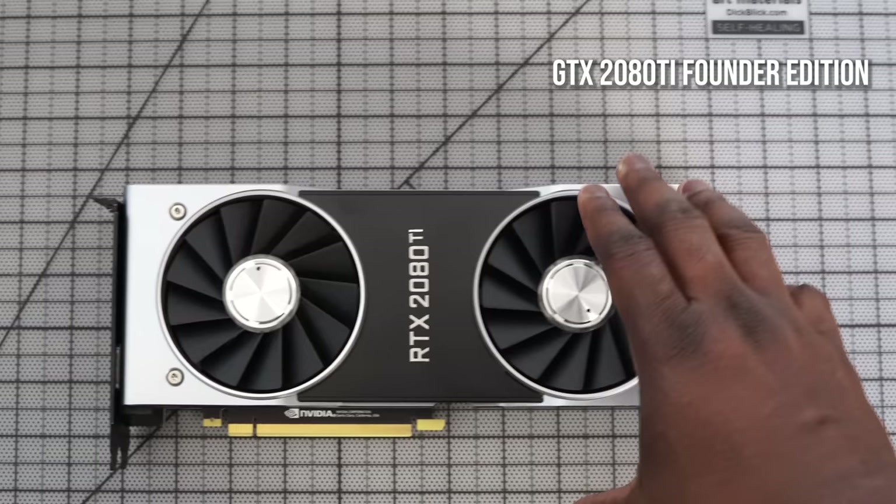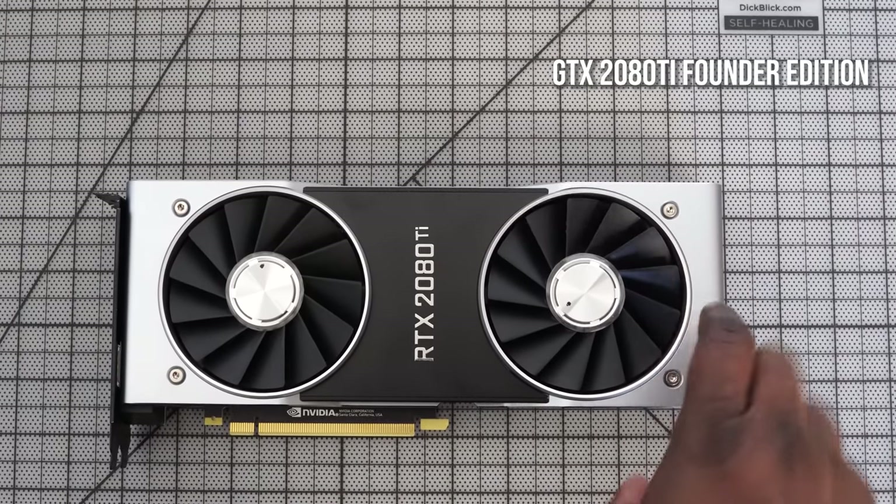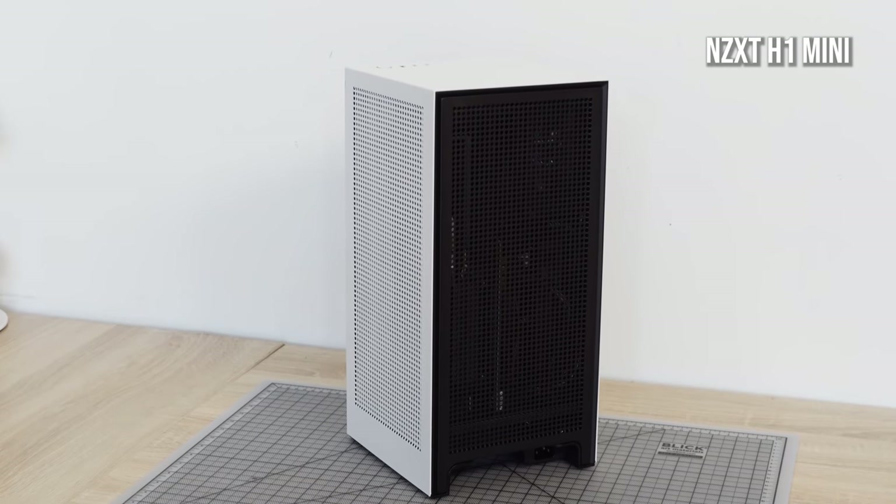My graphics card is an RTX 2080 Ti Founders Edition. I went with this because it fits quite well and packs a lot of performance into my case — and the case I'm using is the NZXT H1 Mini, a mini ITX case.